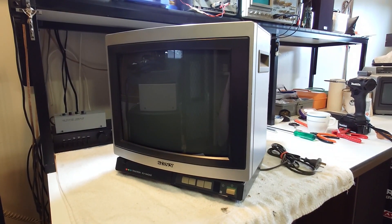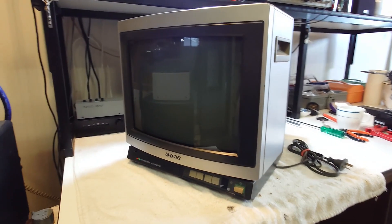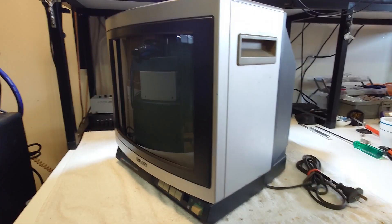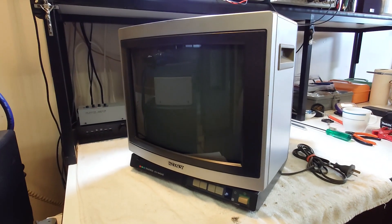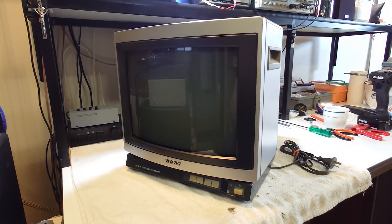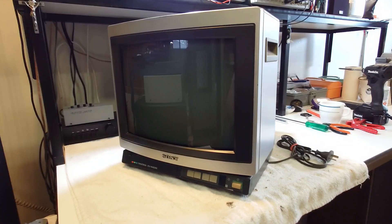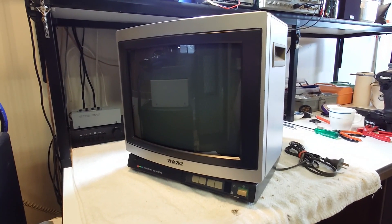The symptoms described by the seller are actually very similar to the symptoms that were affecting my main set. So it's possible it's got the same problem, which was an issue with the power supply. I'll take it apart and we'll have a look at it.